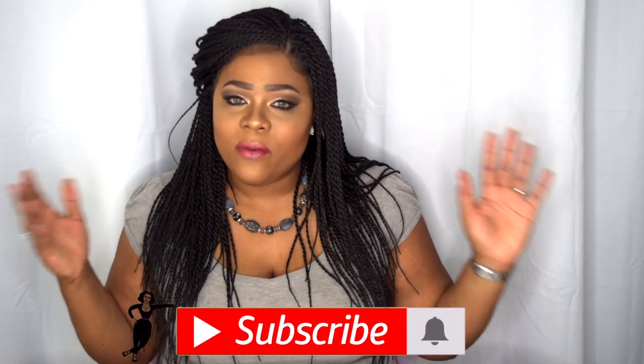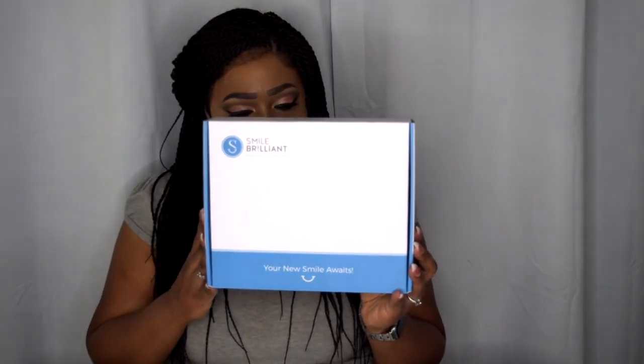Hello Visionary Beauties, and for those of you who are new to my channel, welcome! If you came to get yourself a bright smile, you came to the right place. Today is going to be a collaboration product review with a company by the name of Smile Brilliant. The idea is to get your teeth white at home with the same quality as you would if you went to a dentist. I've never been to a dentist to whiten my teeth, but I have used several at-home teeth whitening products, so when they reached out to me to try their product and do a review, I said absolutely — who doesn't want white teeth, especially when you're on camera?